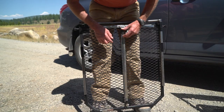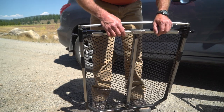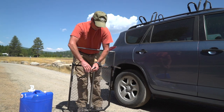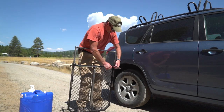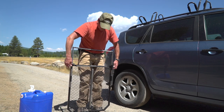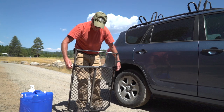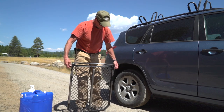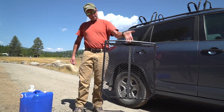Tighten up your jam nut, hit the pop pins, put your legs back into storage, loosen up your jam knobs on the side, and the slider goes back down. Then you've got a nice compact little table.